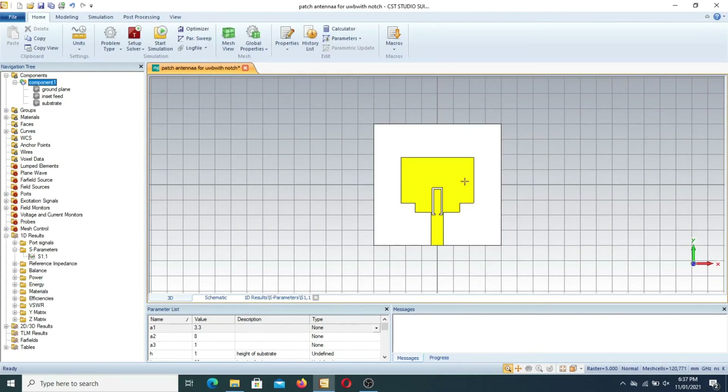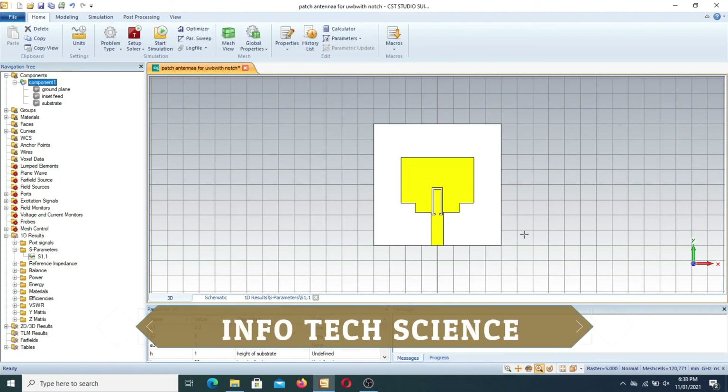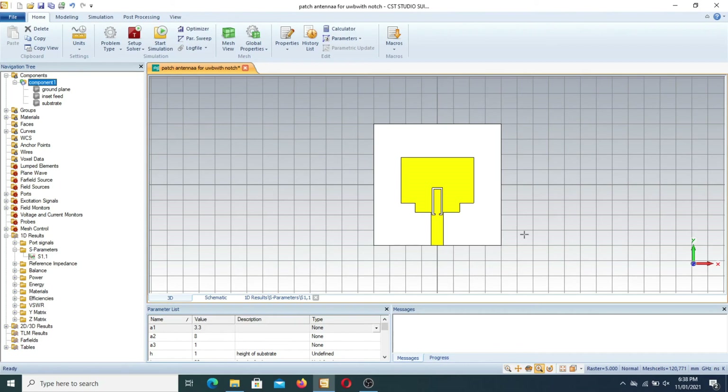This antenna is a WLAN ultra wideband antenna with several applications. Hopefully you can understand how it is designed, and you have a full grip over CST by practicing daily. I showed you the basic things: how to design it and what the design parameters are. Kindly subscribe to my channel to learn more about CST Studio and antenna design. In the next video, I will bring a dual-band notch ultra wideband patch antenna with both WiMAX and WLAN notches.